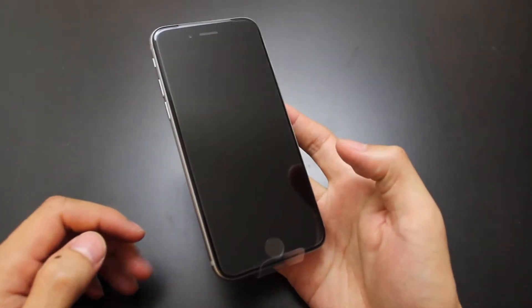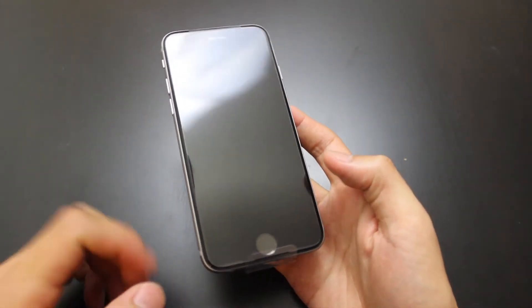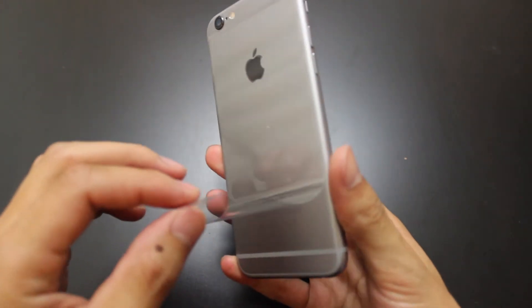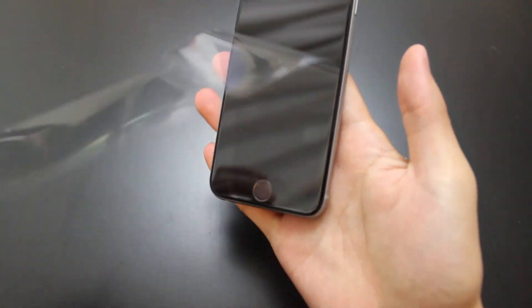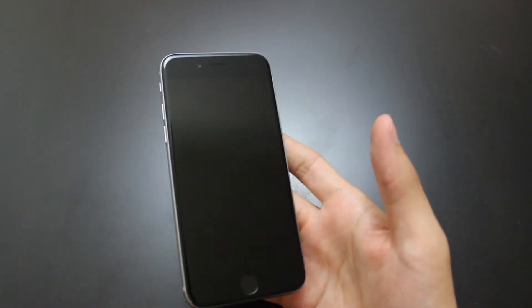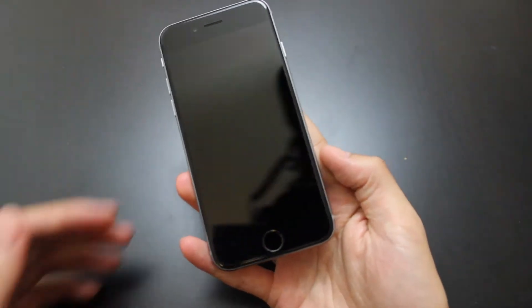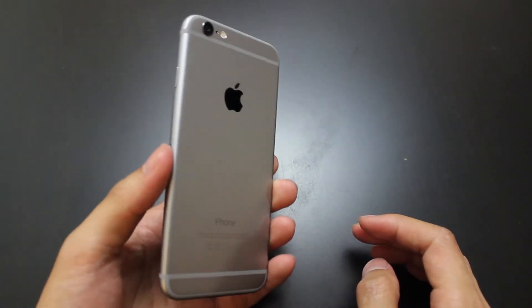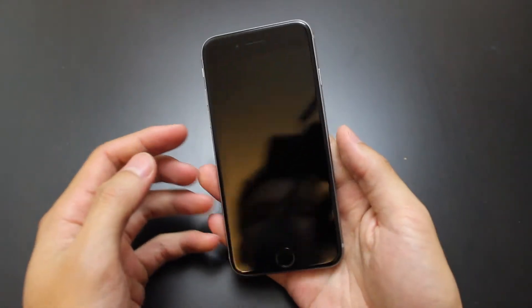Looking at the phone, we finally get a bigger iPhone. This is the Space Gray iPhone 6 — not the 6 Plus, but the regular 6. It's a 4.7 inch display.